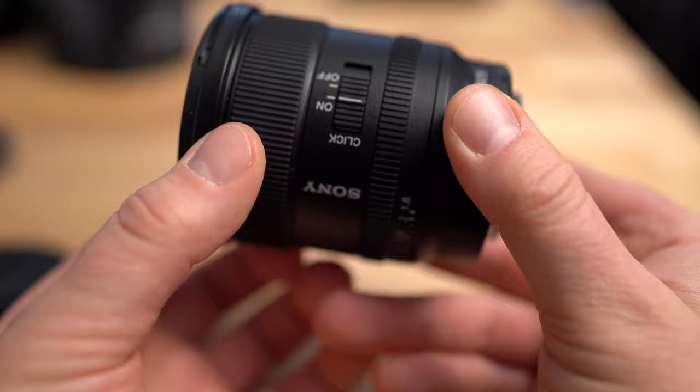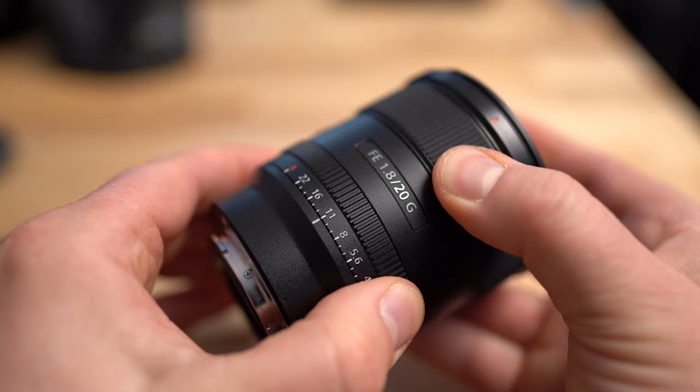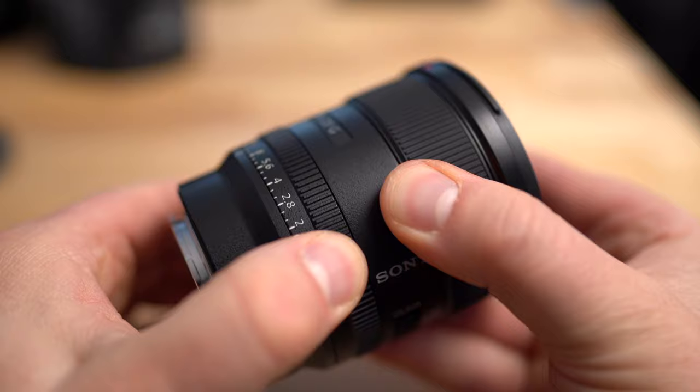On the other side, you have the click and de-click feature for the aperture. It has a manual aperture ring that you can turn manually. I usually leave it on auto, though, because sometimes it will accidentally turn. But it is a nice feature if you like to do it manually. And if you de-click it, it will now turn nice and smooth.